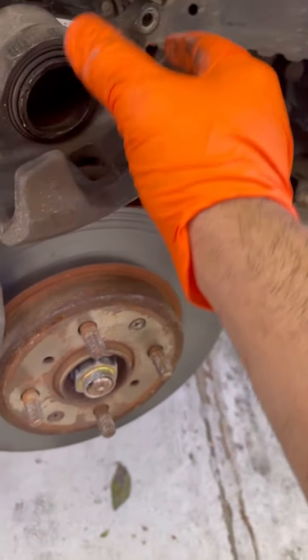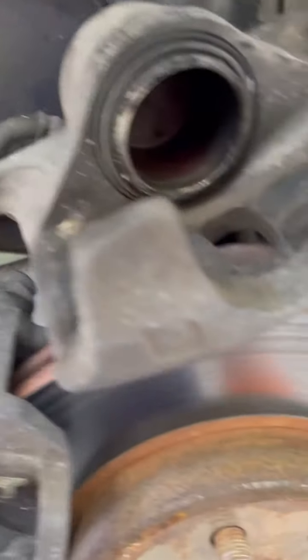It comes off. We don't need new brake pads — these look in good shape. Rotors are good. It's just the caliper that's bad.